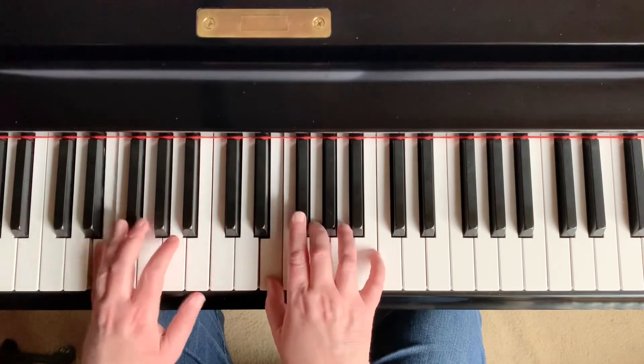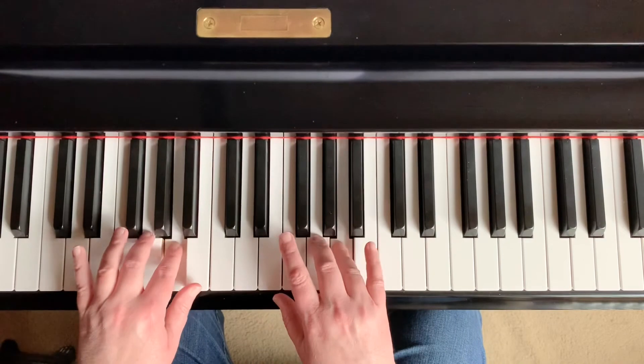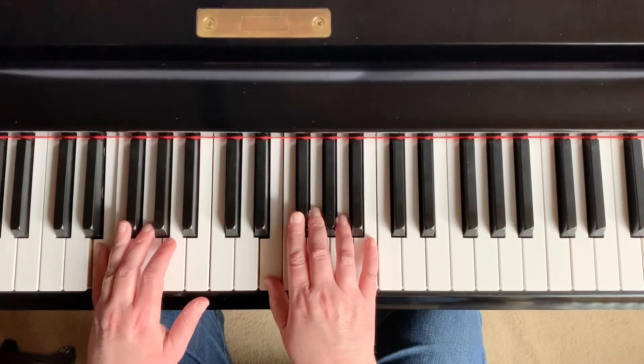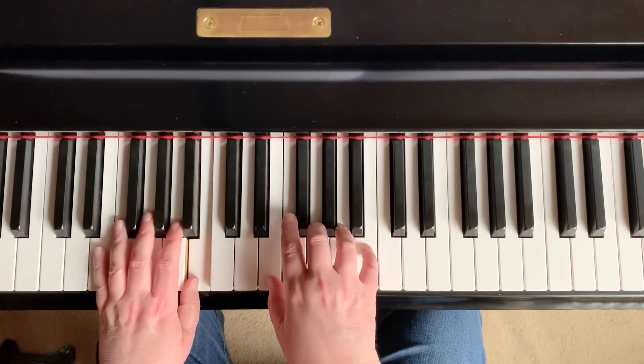And finally, we put all of the pieces together into a finished warm-up. This is the hand-over-hand arpeggio — it is all white keys.